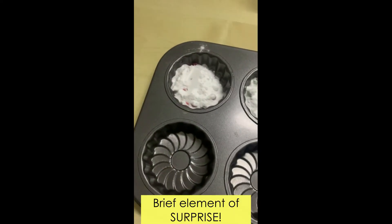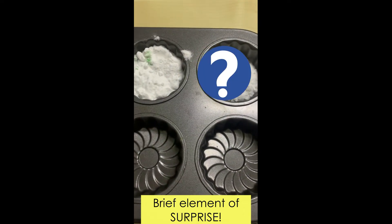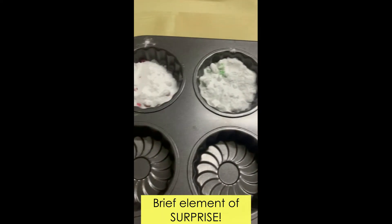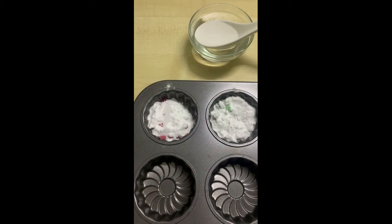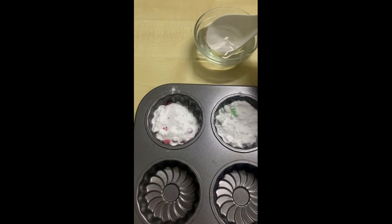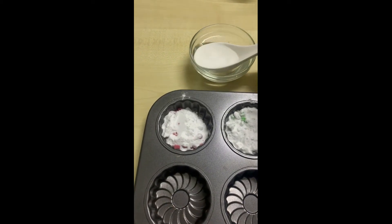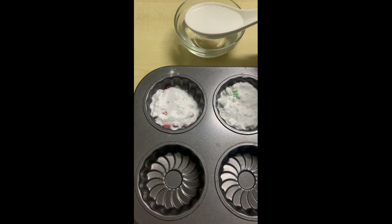Now children can't really tell what colour is underneath the baking soda. One way to find out is to pour vinegar onto the baking soda — that will reveal the colour under the baking soda. This is the fun part! Now use your bigger spoon and scoop the vinegar into the muffin tray. Let's see what happens.